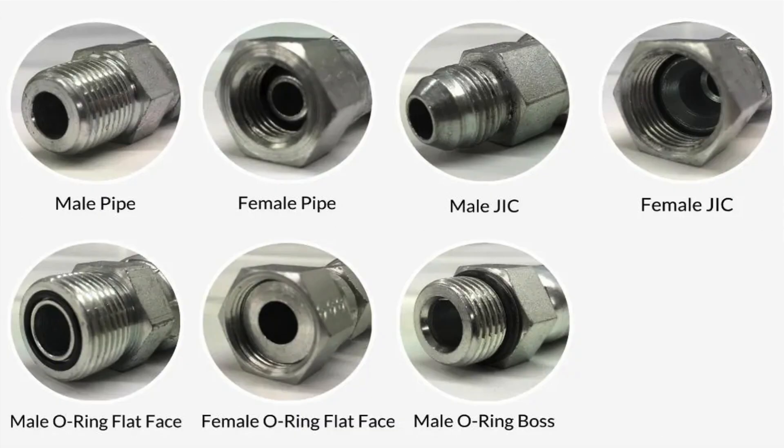Not every fitting has a stamp. If yours does not, you'll need to look at the shape of the fitting and its threads. Here we have a snapshot of the most common hydraulic fitting types. As you can see, it's pretty easy to spot the type of fitting when you have something to compare it to.